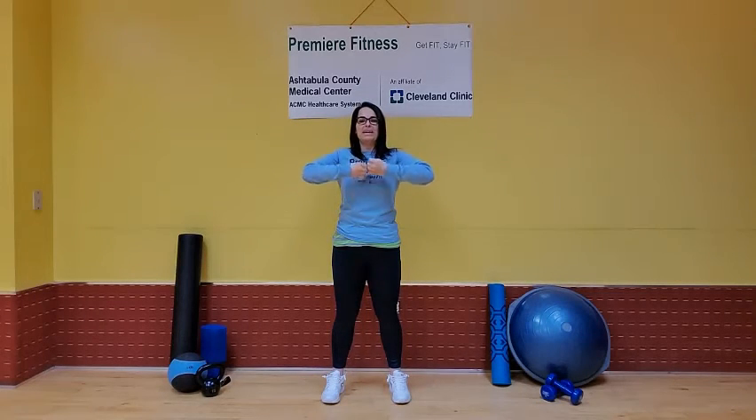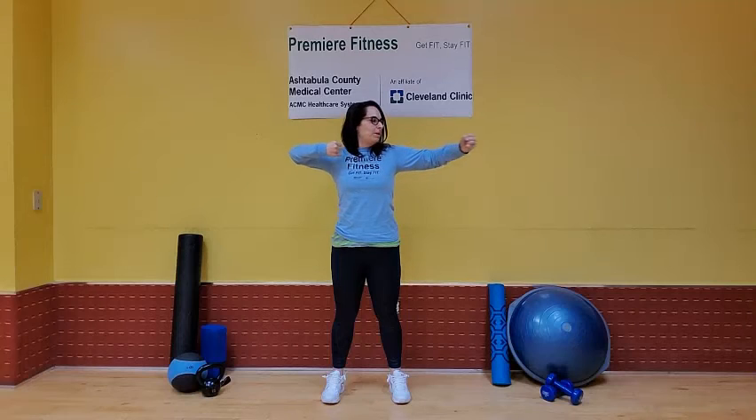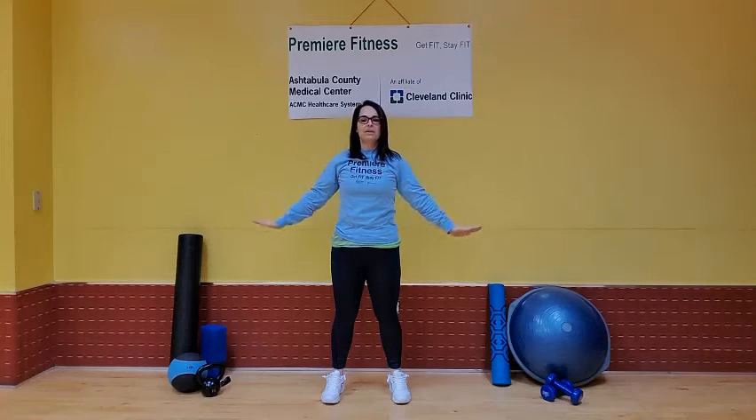Let's do it a couple more times. Bring it up, pull it apart, look over that arm, and float it down.